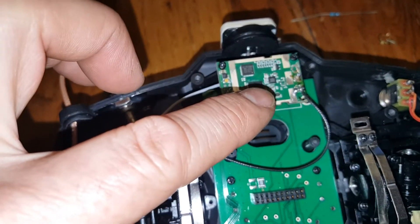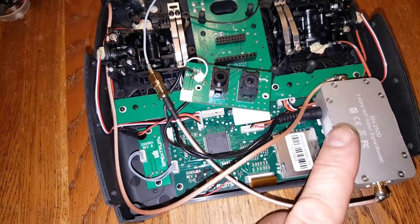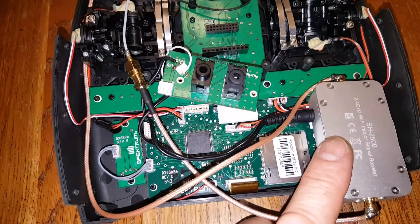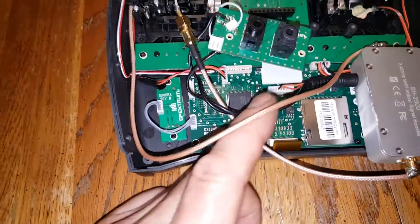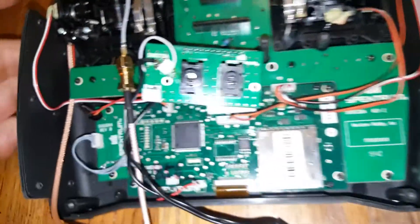A couple other things I found: this power amplifier says 12-volt input but it does fine down to about 6.5 volts, so I can get it direct from a two-cell LiPo. The thing is, this transmitter doesn't have a hardware switch on the battery — the power switch on the front works as a software switch.